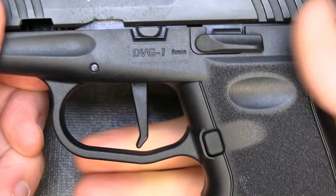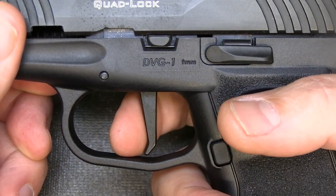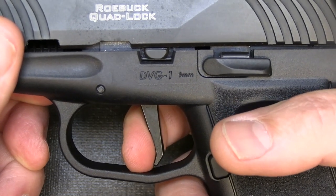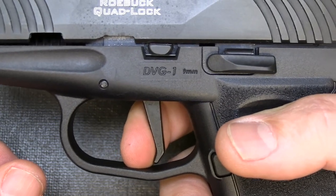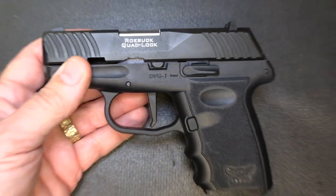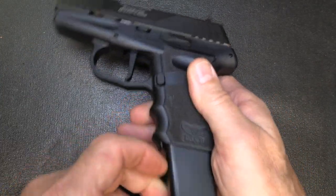The trigger is the biggest upgrade for this pistol. With the flat face, the geometry makes it more natural to pull straight back. We have a little bit of take-up, a little bit of resistance, and then a nice break. Reset — right there. That is a huge improvement over the original. It's one of the things I've never really liked about the early Sky pistols, but with this new design it really makes a world of difference.